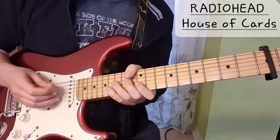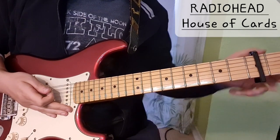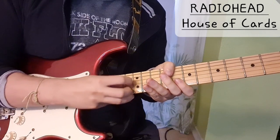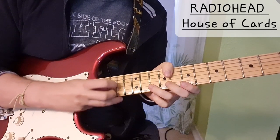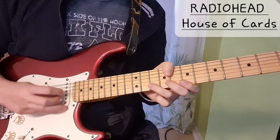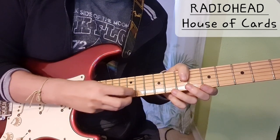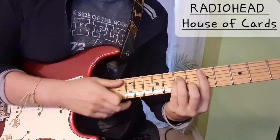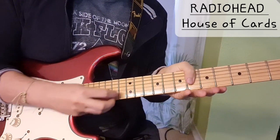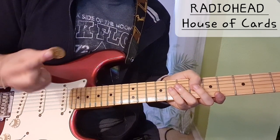He doesn't play with a capo, I think, so he has completely open strings. You're going to find there are also some covers on YouTube for that part. It's very cool how much you can do just with a coin.